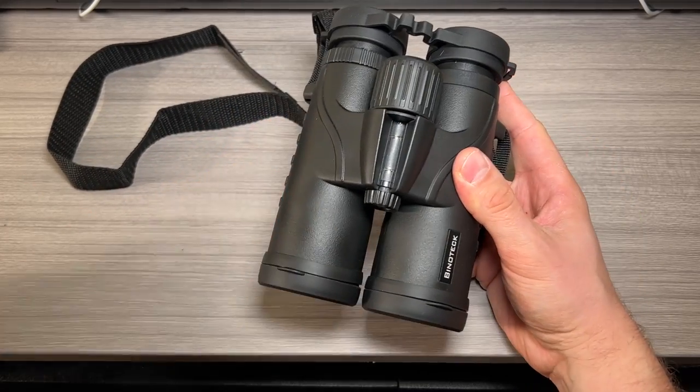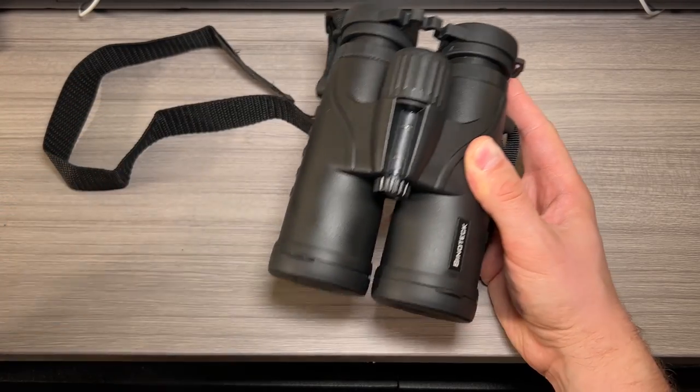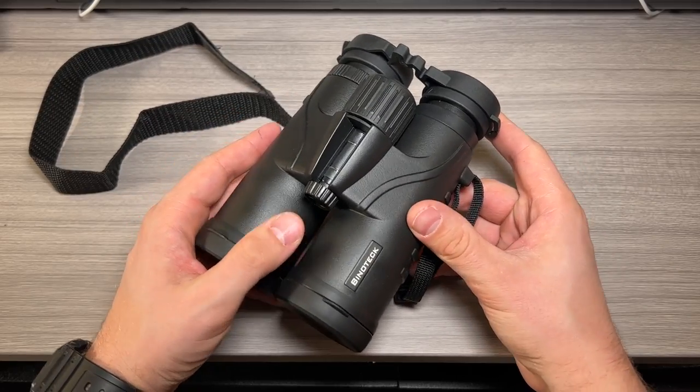The weight on these binoculars comes in at about one pound 6.8 ounces as configured, so it is a little bit over one pound. Do keep that in mind.